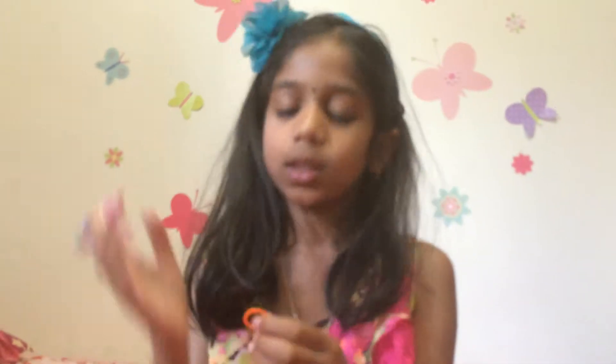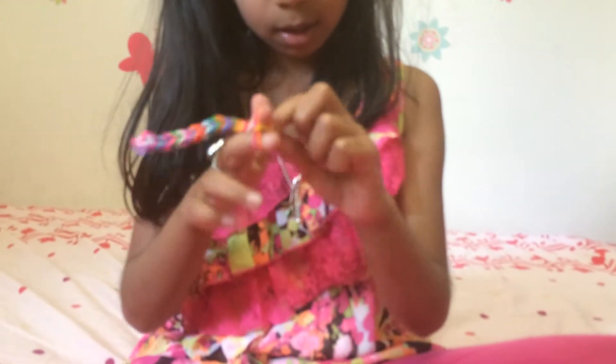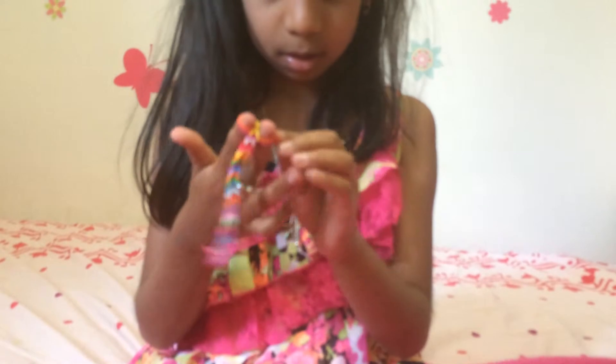So I'll just put on one more band, and then I'm going to show you how to put it on the C-clip. And then you're going to take your last one, do that. Now I'm done — if you want to make a bracelet, you can pause this video, but I'm just going to make a ring because I don't have much time.